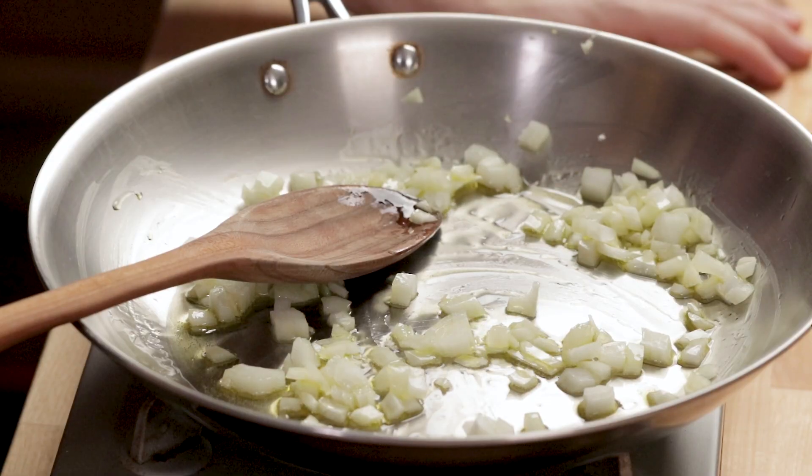Put the onion in and you want to make it soft but you don't want to get any color on it, so keep your heat low — probably close to medium-low. It'll take a few minutes; the onions will get a little translucent, then you add the garlic in.